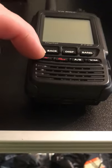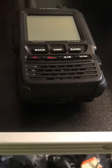On the back you've got Back, Disp, Band, X, GM, A-B and your Virgin Media button.